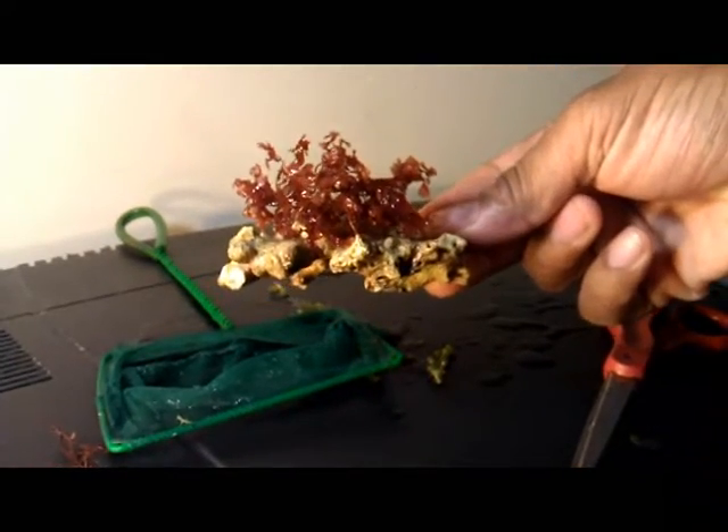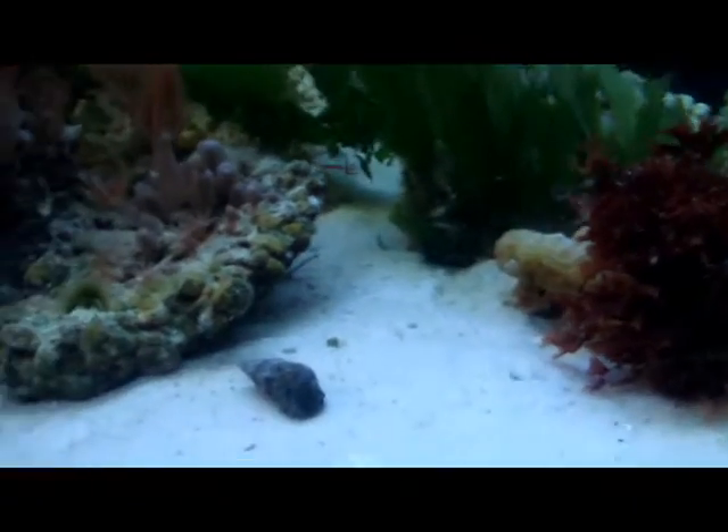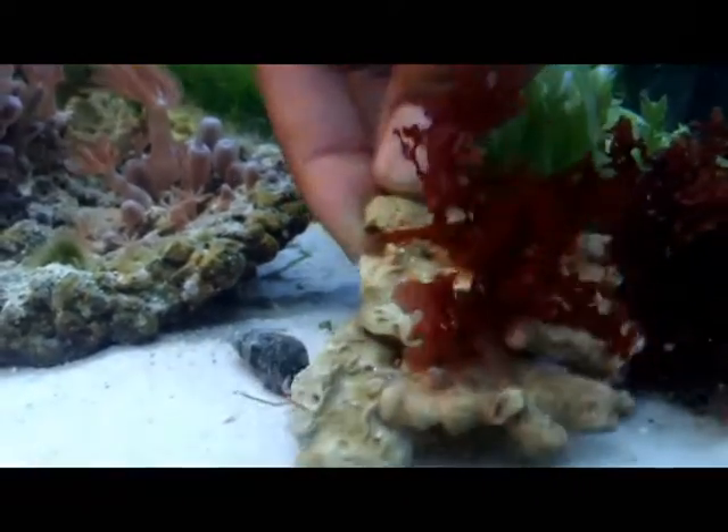This is now ready to go right back into one of my tanks. And just for convenience sake, I'm going to place this right back in here into the same tank it came out of.